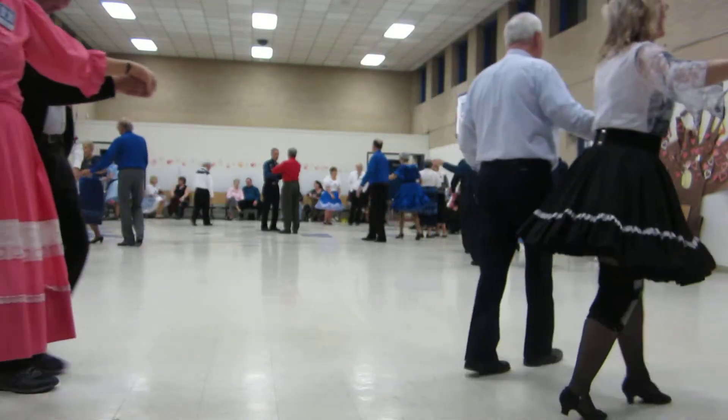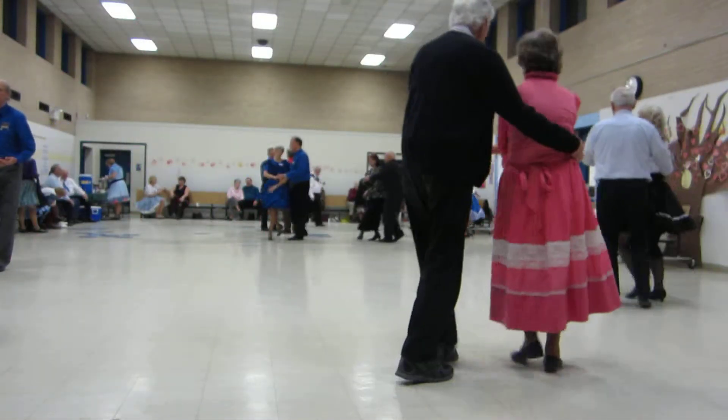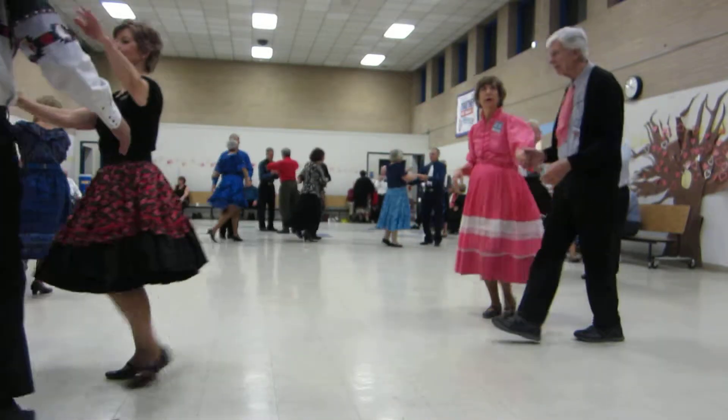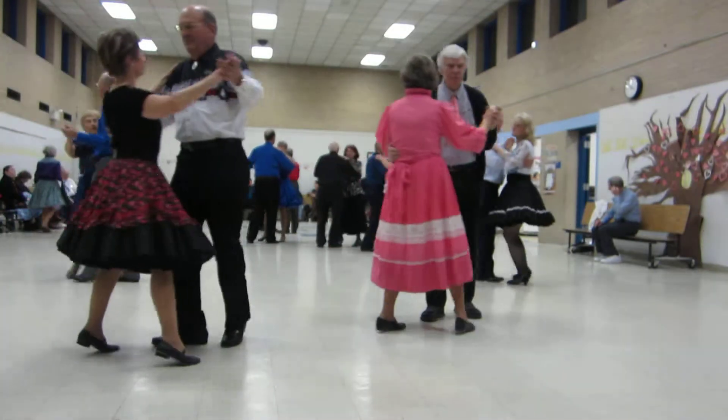Balance left and right. Waltz away. Lady wraps. Forward waltz. Lady rolls across. Twinkle through. Through face closed. Left turning box, halfway to face the wall. Twirl high.